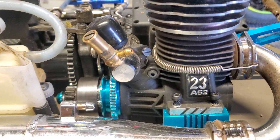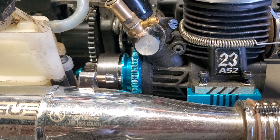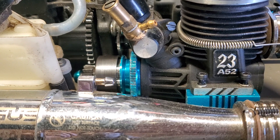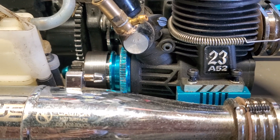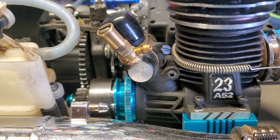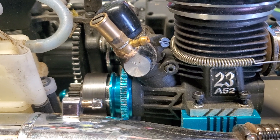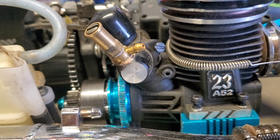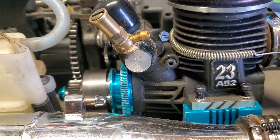Shout out to Family Affair, and shout out to — I think it's Off-Road RC Racing. He's got a nitro channel, down there in Texas I believe. I hope I'm not quoting him wrong or putting him in the wrong state, but I think he's down there near Family Affair somewhere.